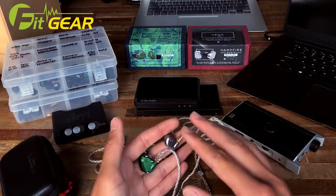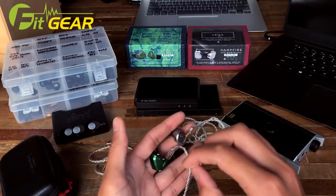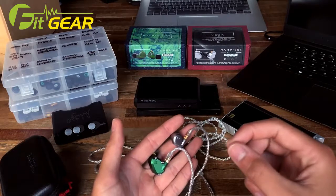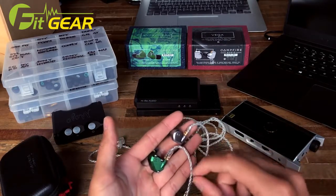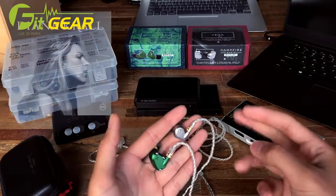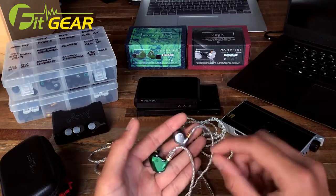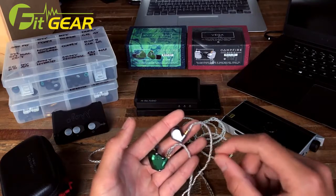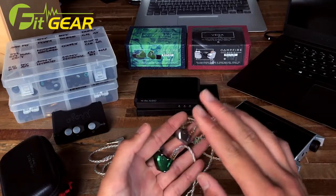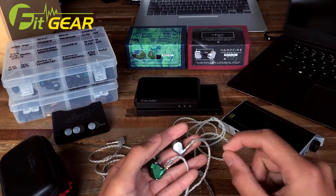Overall, while the Vega produces an excellent, smooth, slightly rounded sound, I am still more of a fan of the Andromeda's technicalities. For vocals — listening to Diana Krall's East of the Sun and West of the Moon — there's a certain spaciousness that pervades her voice especially on the Andromeda. It's an appropriate rendering of vocal texture and linearity that produces an easiness of sound. The Vega is once again smoother but slightly less defined and present, though well executed given its impressive bass.